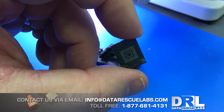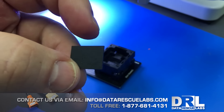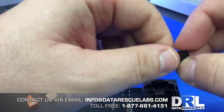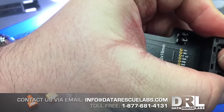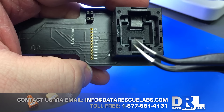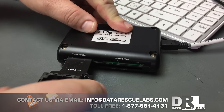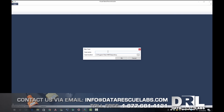Now we're going to move the chip over to the adapter. This is a reusable 12 by 16 by 12 eMMC adapter. Just like in the previous case, we have to align — there are two dots, one on the chip and one on the reader — to align them, put the chip in, and lock it in place. The two dots: one here and one there.